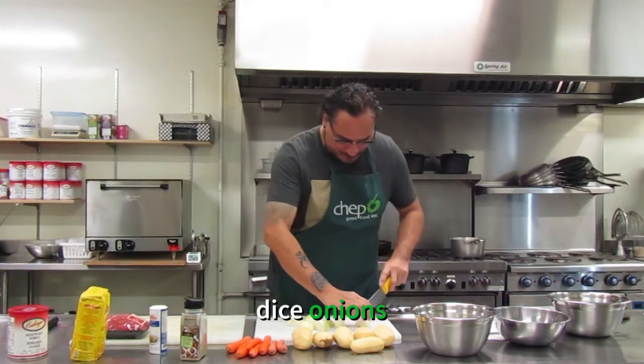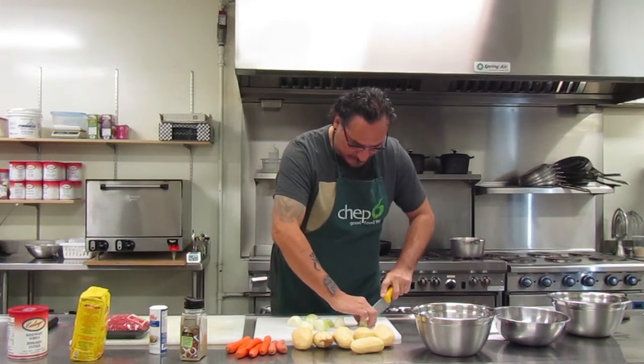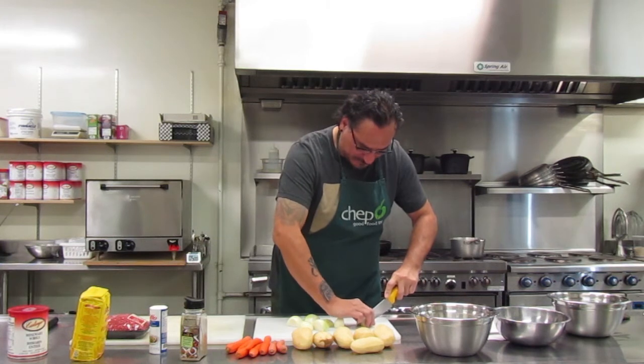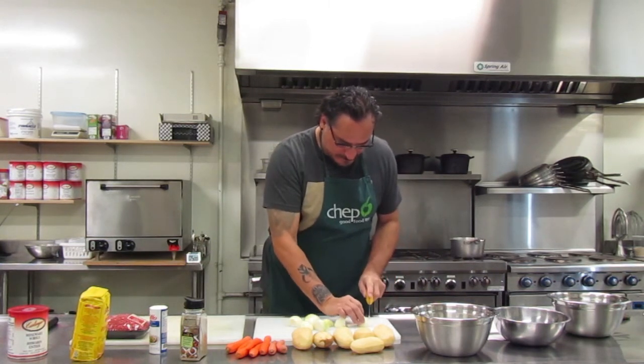So I'm going to cut the onions first and dice them up so we can start the meatballs. I always like it when people let me use knives and I don't cut myself. That's a good thing.